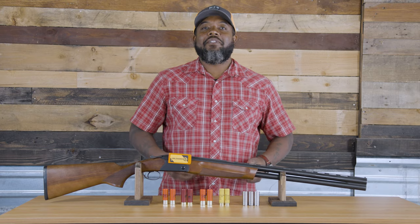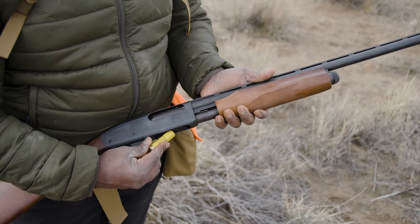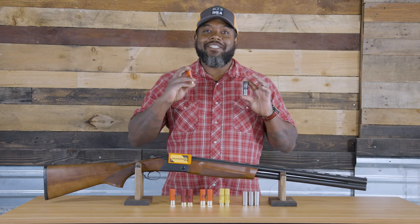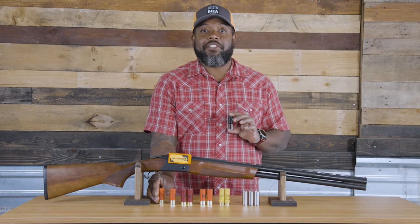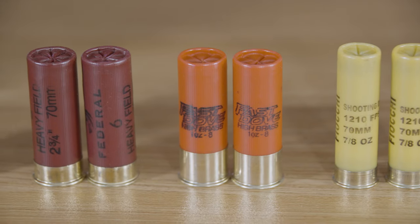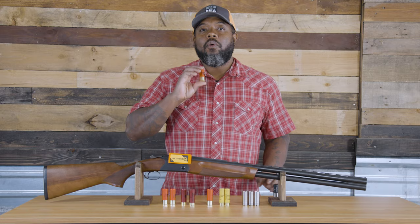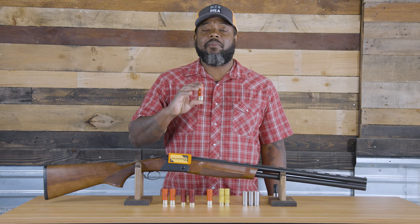Finding the correct ammo is a crucial component of a successful hunt. The market consists of non-toxic and lead shot. Some state and federal areas require non-toxic shot, so please check your regulations. Knowing what you'll be hunting helps determine what size shot you'll need. I start and end my season hunting quail with number seven and a half or eight shot. I start the season hunting chukar, huns, and grouse with seven and a halves.